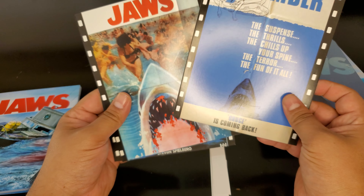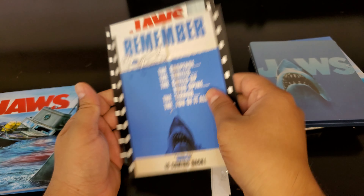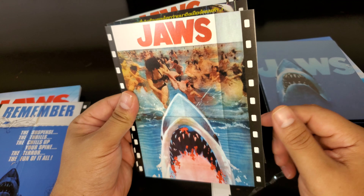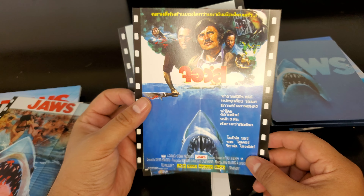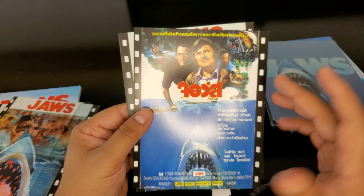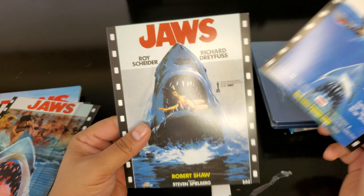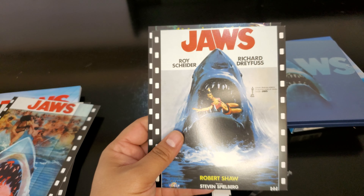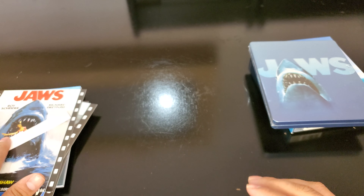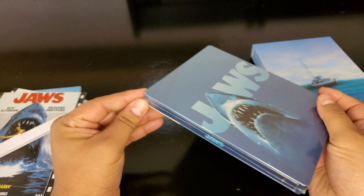There are also some film poster postcards included. One of them looks like it's in Thai — whatever their language is, it looks cool. I think that says Jaws. There are a few of them and they're all the same on the back — really cool movie poster postcards. And here's the steelbook. I don't think I have Jaws in 4K so that's a big benefit.